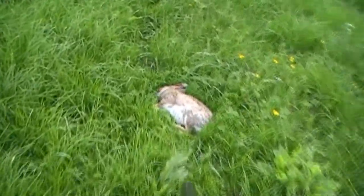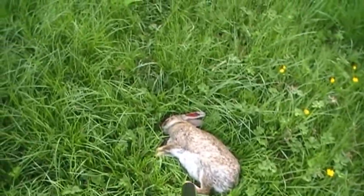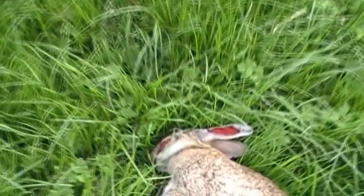I'm sorry about the blood but it goes part and parcel with hunting I'm afraid. There's the pellet impact just below the eye.